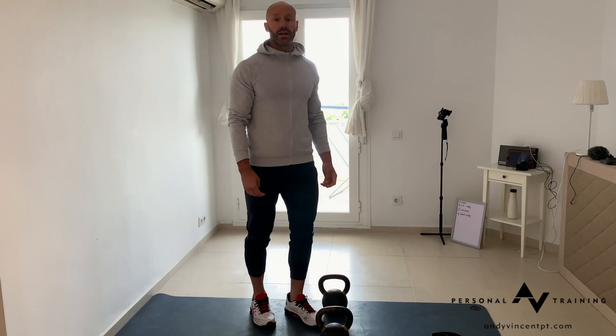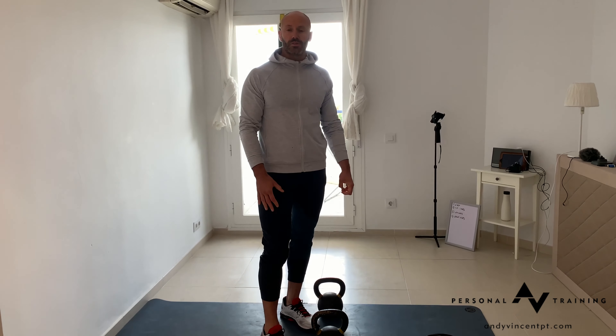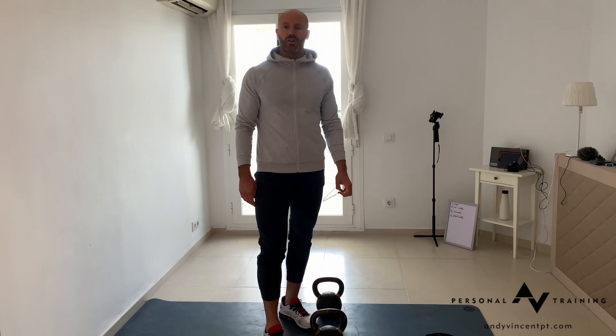If you're going to do a dead stop variation, you can go heavier on the load. If you've got lesser load available to you, I would suggest doing it as a hover.